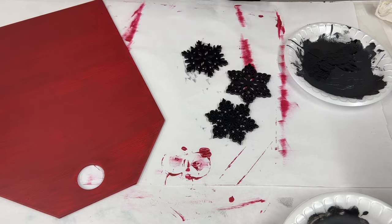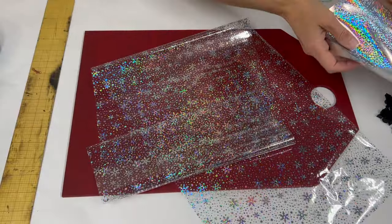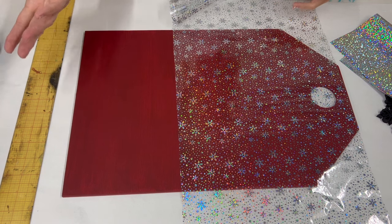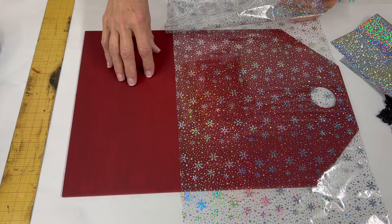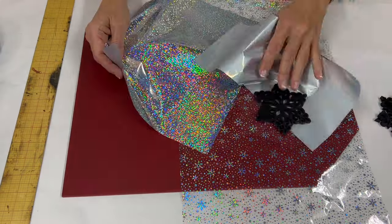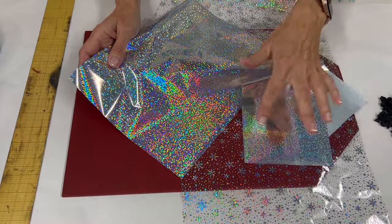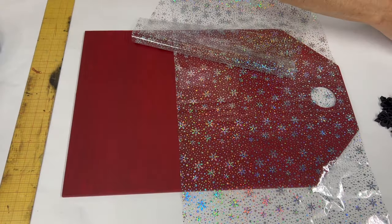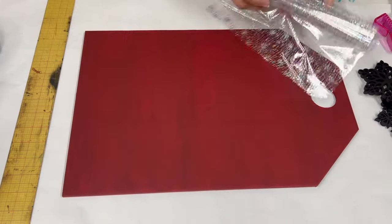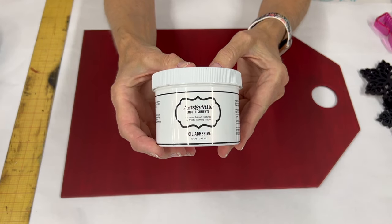The base coats are all dry and ready for some foil. I'm going to be using our gorgeous snowflake foil that looks beautiful over anything on our door tag, and then we're going to use some silver over the snowflakes. I think we'll use one or both of these — they'll be so complementary to pick up all the silver from the snowflakes. The first thing we need to do is get this ready by applying our foil adhesive to the surface.